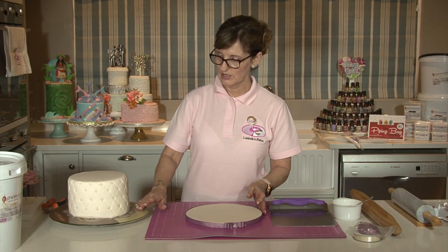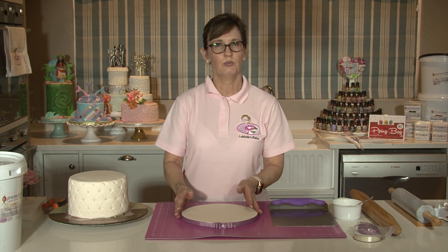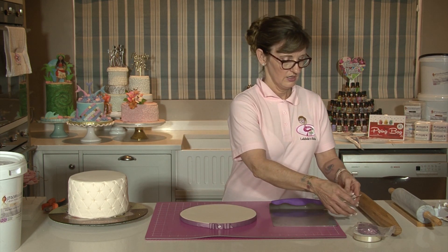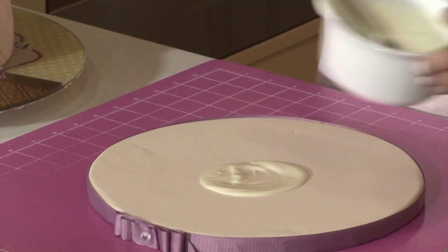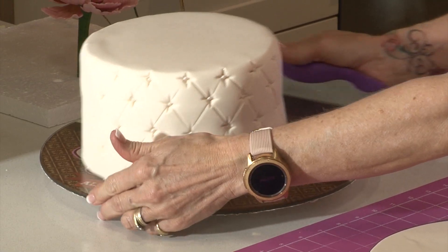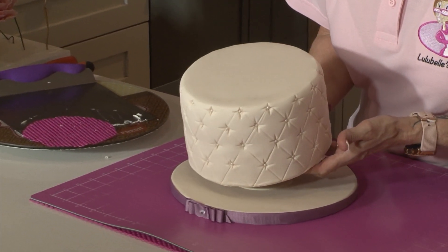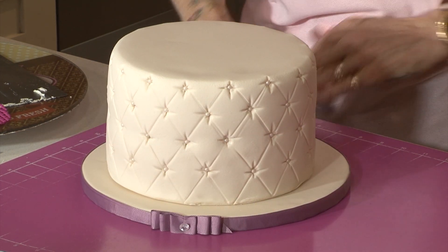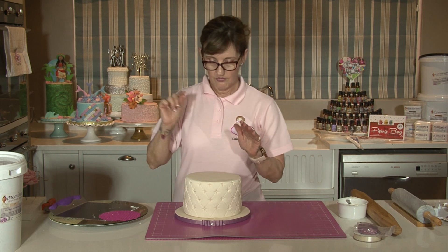Now that we've completed all the decoration on our bottom tier, we're going to place it onto our covered cake board. Remember to always cover your cake boards — there's no point spending hours on a cake and then putting it on a silver board. I always say it's like going out and forgetting your shoes! I've got a little bit of melted chocolate which I place in the center of the board, then I lift the cake onto the board, check that the back of the cake is where it should be, and because the board has set I can move the cake slightly without damaging the board icing.